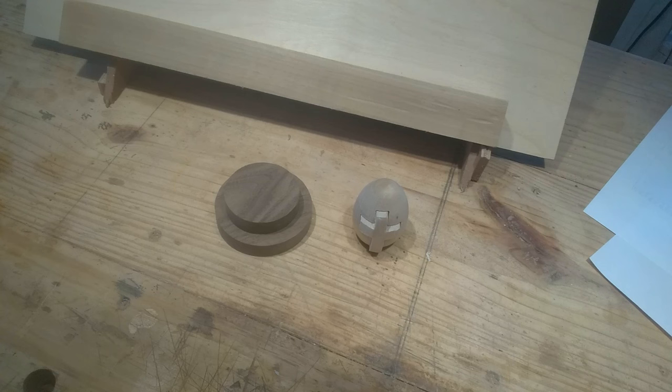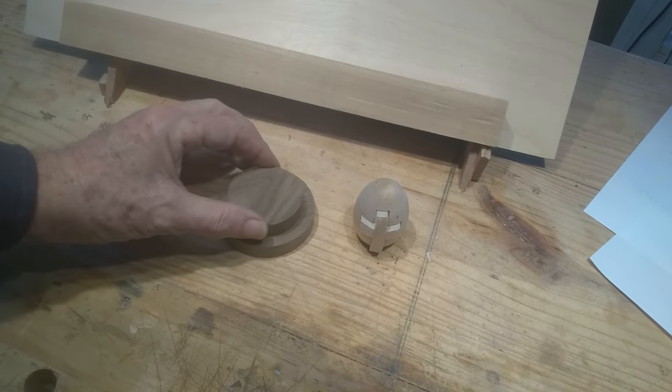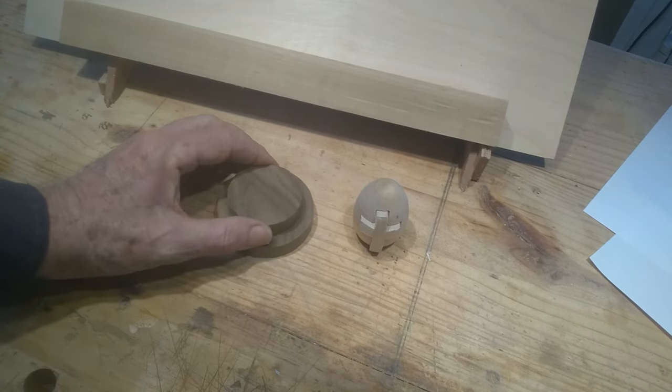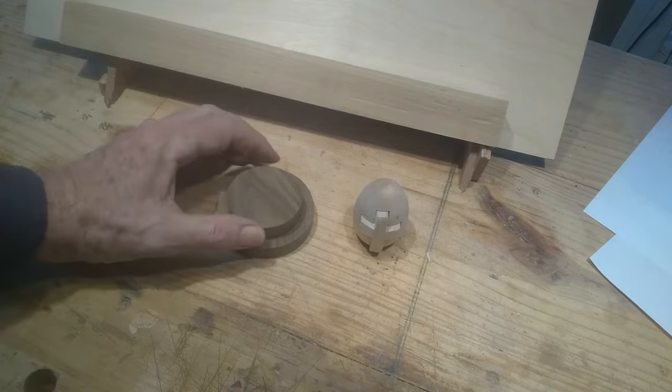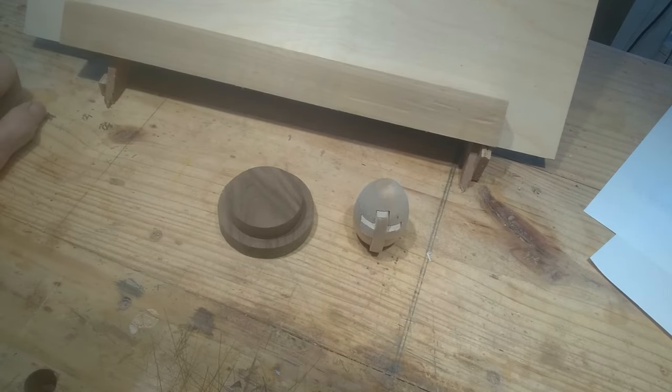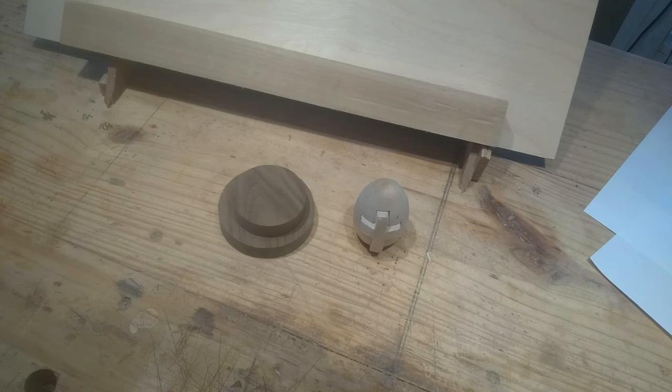I wasn't sure I had the pattern straight — it's really hard to tell with the egg in that jig — but I think it came out okay. It's just some walnut, half-inch walnut for the two-step base. Basically, I'm going to glue these together and glue the cross sticking out the way I want it from the egg. When all that sets up, I'll glue the egg on the base.